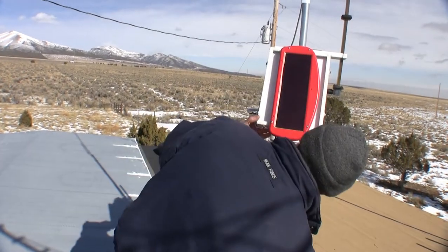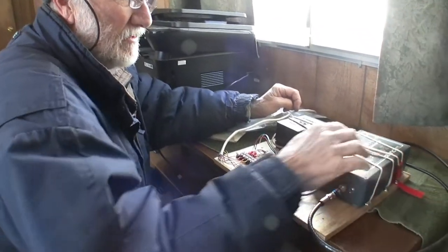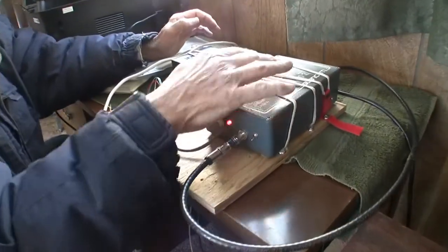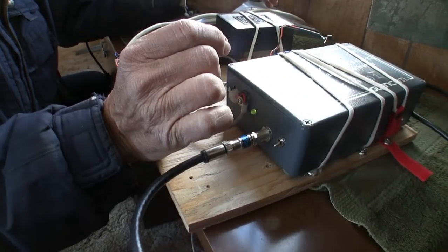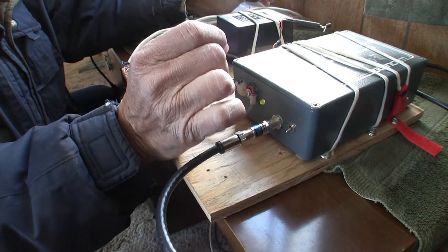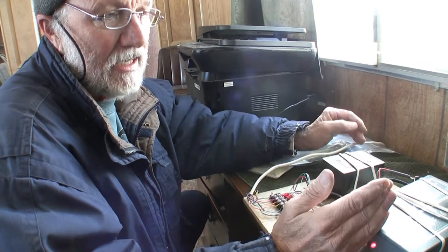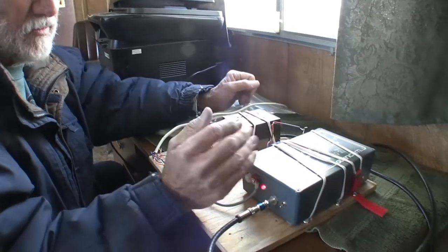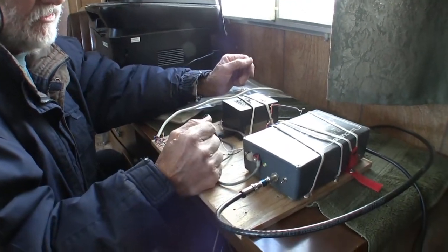Inside here is the main oscillator providing the frequency reference — it's an ovenized oscillator, very stable, running at about 90 MHz. It also has a voltage-adjust pin that lets you change the frequency ever so slightly. What we've done is use that pin to pull the 90 MHz frequency just a tiny bit, and that's how we send the code — by shifting that frequency up and down. That signal then goes up the coax to the hardware we saw on the roof.